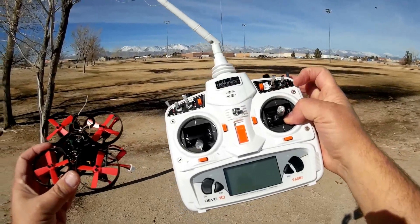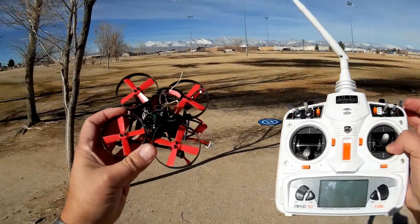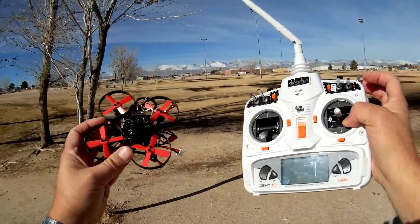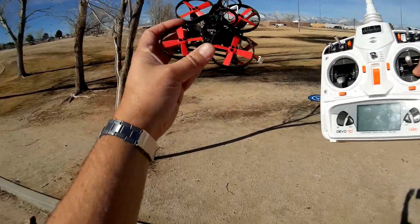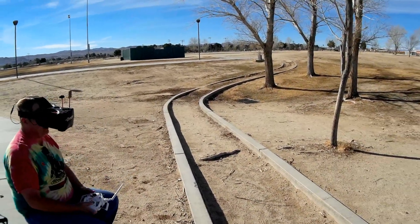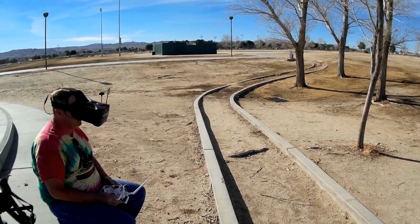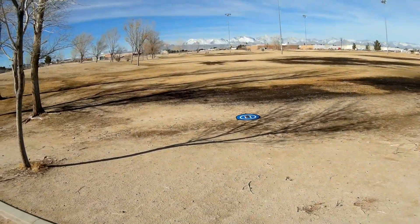For today's flight, I'm going to be trying air mode. I've never flown air mode before, so we're going to give it a try and see how it performs. Hope you enjoy this flight of the Aurora 90. One thing I forgot to mention — this comes with OSD, so you should be able to see the OSD information right now. I'm in the helicopter — let's go up.